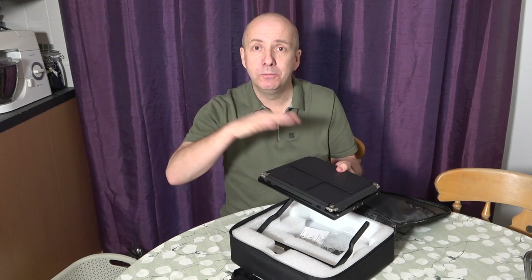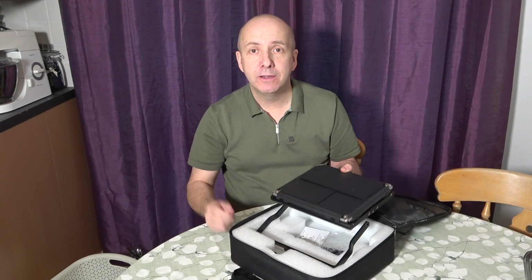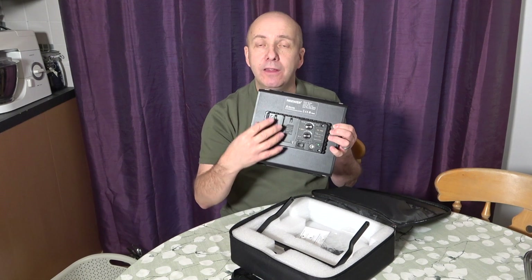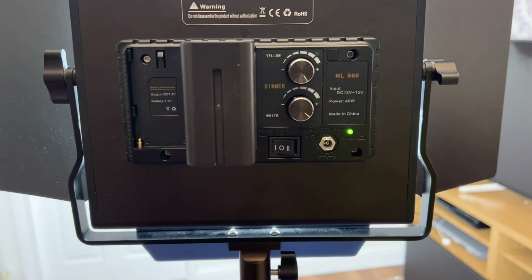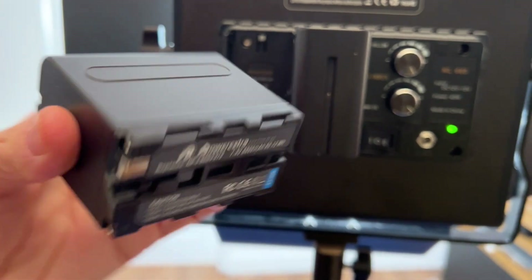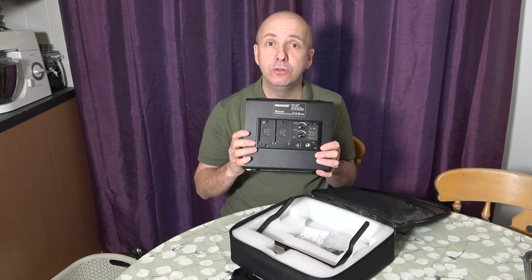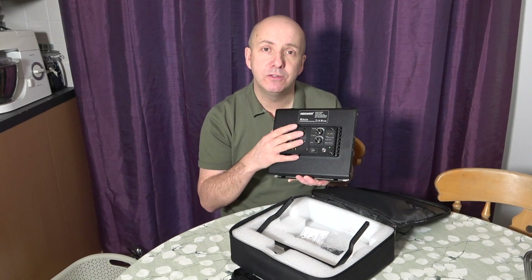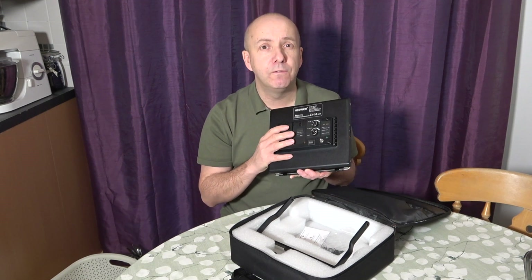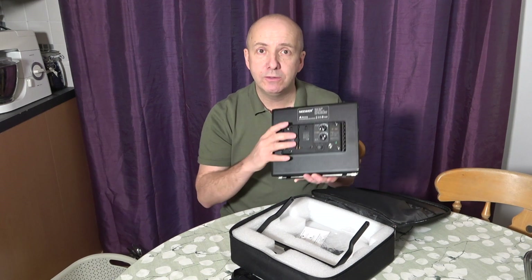It comes as a pair — a pair of lights, pair of tripods, and the power cables. You might want to get extra batteries; you can get the heavy duty long life batteries. I've reviewed them separately, but with two fully charged batteries you'd get around 40 minutes of lighting on one unit at full capacity.